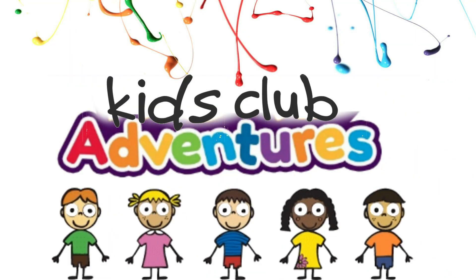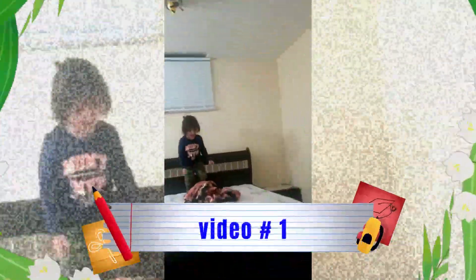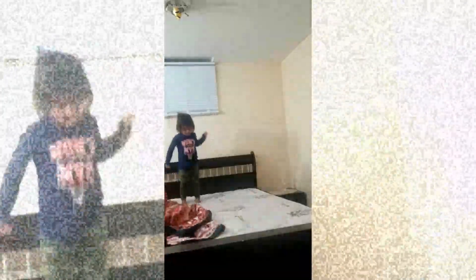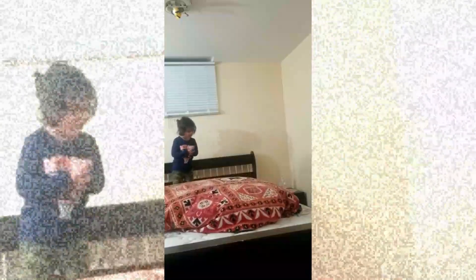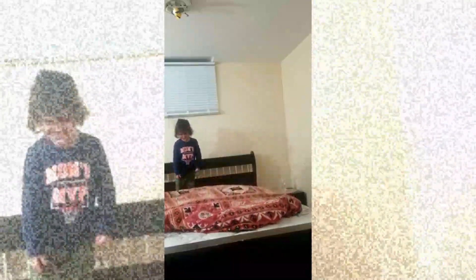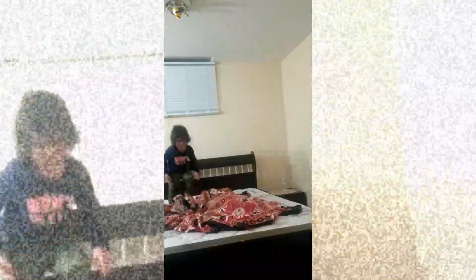Kids! Clap! At the next year! Abda! Ready? One! One! Good job!